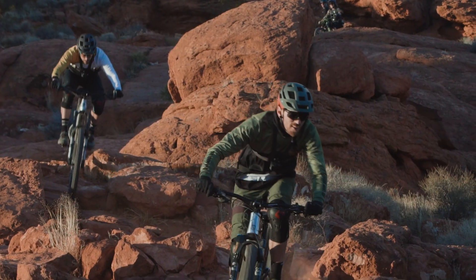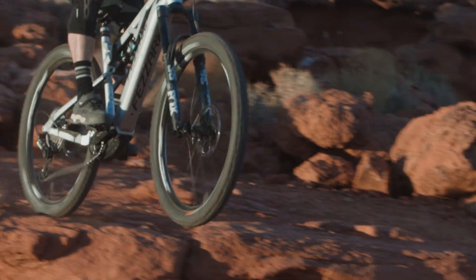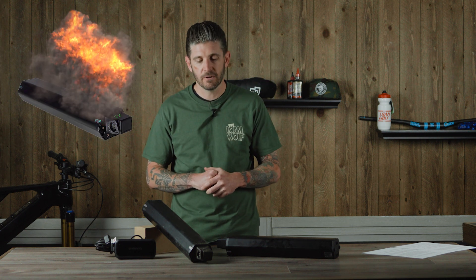We talked to the folks at Shimano quite a bit before making this video and really learned a lot about the battery partners they work with, battery cell technology, and what's going on inside these things. The big takeaway is that they are quite safe. You don't have that much to be afraid of. Statistically speaking, these things are pretty durable, pretty safe, and they're not going to just ignite or catch on fire.